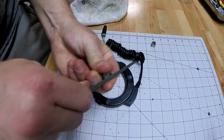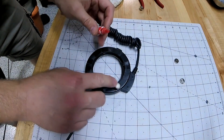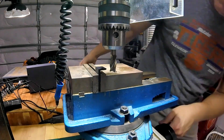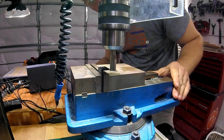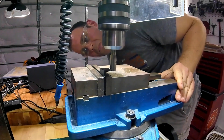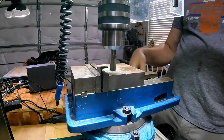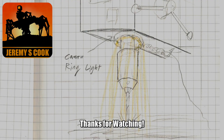I took it off, filed the magnets, and then replaced it with CA glue — super glue — and that's held pretty well. So I thought it was a cool project. I wasn't using it anyway, so it's kind of a nothing-ventured, nothing-gained situation, but maybe you learned something from my experiments here. If you want to see some stuff that works, I've made lots of stuff on my channel, so I'd definitely invite you to poke around and see what interests you. Thanks so much for watching — this is Jeremy Cook signing off.